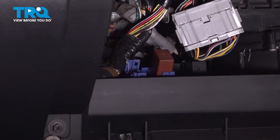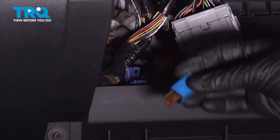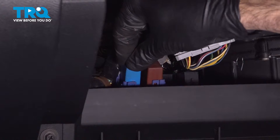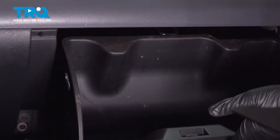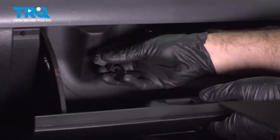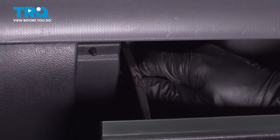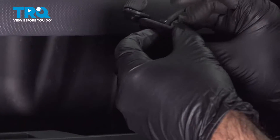Now that we've run our vehicle out of fuel, we can take our fuel pump relay and put it back into place. Then put our glove box back together — pull it back up, take the bumpers or locks, slide them back in, press to click in, and do the same thing on both sides.